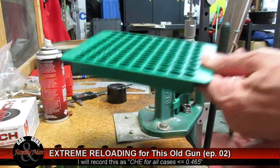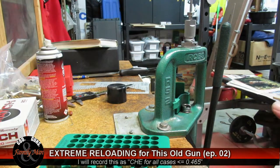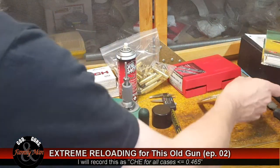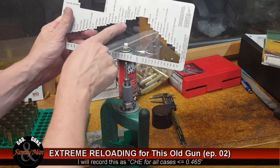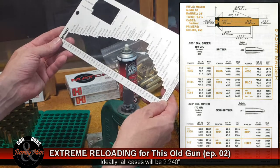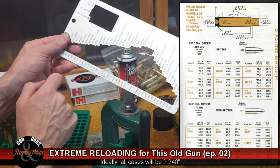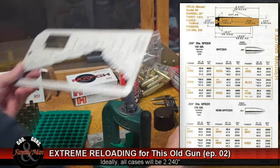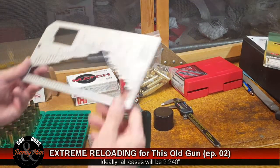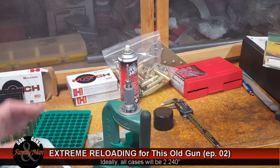The next step in the reloading process is to test the overall length of these cases and determine which ones need to be trimmed. What we're looking for is each case to be ideally no longer than the maximum length. I'm using my Lyman One Easy case length gauge — it really is easy — and luckily there is a setting for 8mm Mauser. When reloading, we want to be very meticulous, very careful, and very systematic.